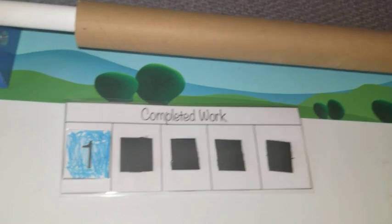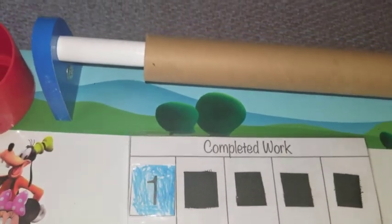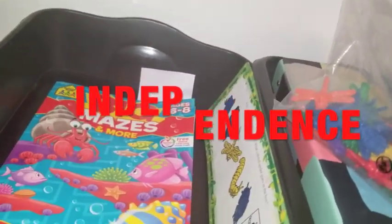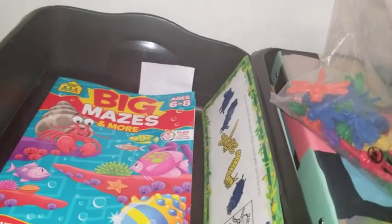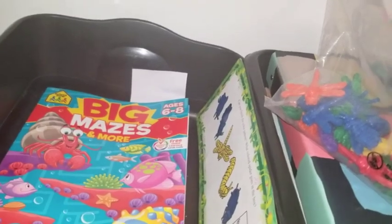Once they finish a bin, they grab the number and bring it over to their desk, which has a section labeled 'completed work.' I got this idea from JDA, another YouTuber. There's a schedule on their desk that allows them to see how far along they have moved. What I love about this system is that it gives your child a sense of independence — there are things they can do on their own without you. It doesn't wear you down as the mom, but it allows you to build a process for them to work independently.